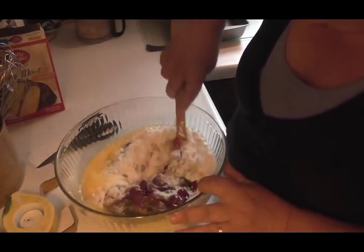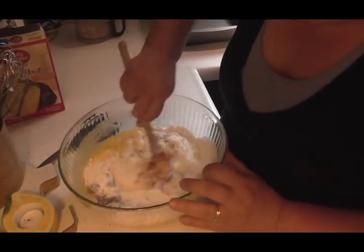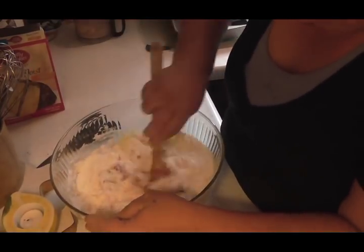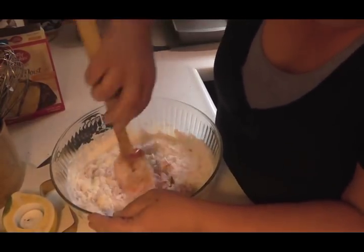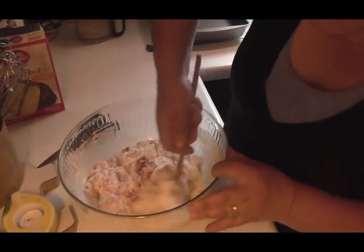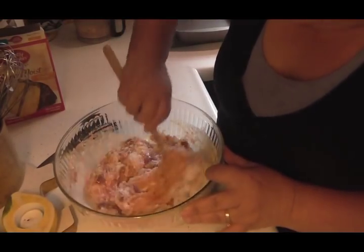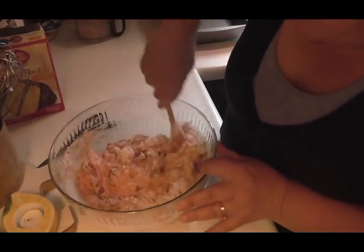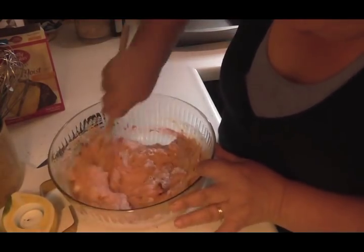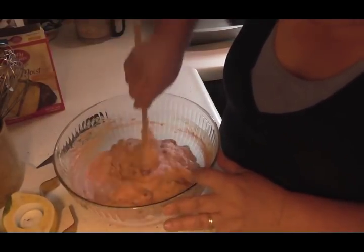We are just going to mix this all together really well. You want all the cake mix mixed in real well — you don't want any of the powder showing. See how nice that goes.